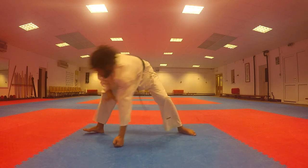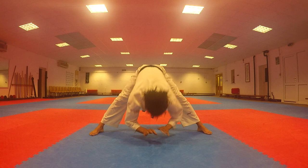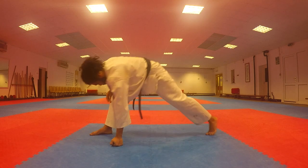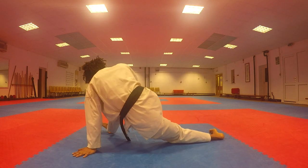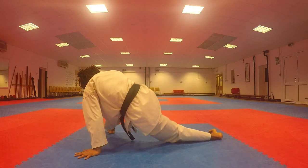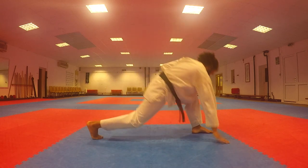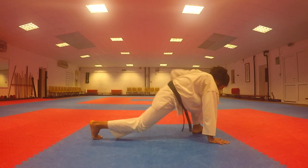Now we're going to switch our weight into a lunge on either side, just keeping that back leg bent. Now we're trying to bring our hip to one side and use our hands to support us. Try and keep your body facing forward this whole time — really open at the hips.